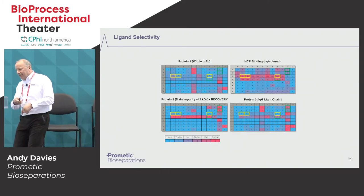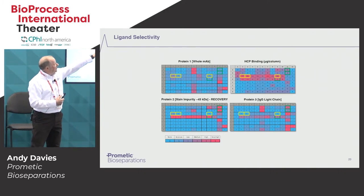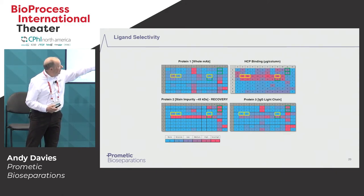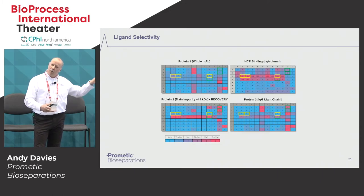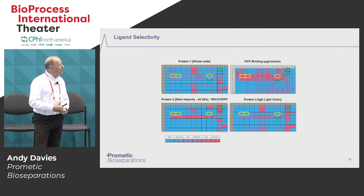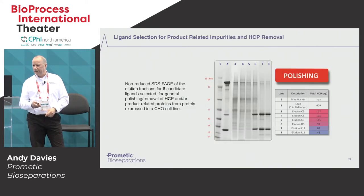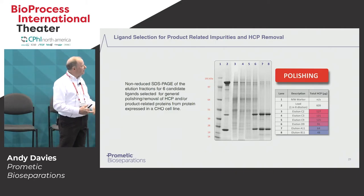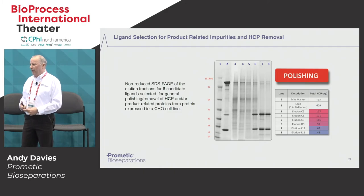Also of interest are the ones highlighted in green, showing low binding of antibody, medium binding of host cell protein, but very high binding of the main impurity. So you've got two different species of ligands: one very effective at removing host cell proteins, one very effective at removing closely associated impurities — but neither bind the antibody itself. Quite clearly, these could be used in a flow-through mode to polish the antibody solution. To confirm that result, an SDS-PAGE was prepared on the six different ligands identified along with host cell protein analysis, and clearly any of these ligands could be taken further to develop the purification process.